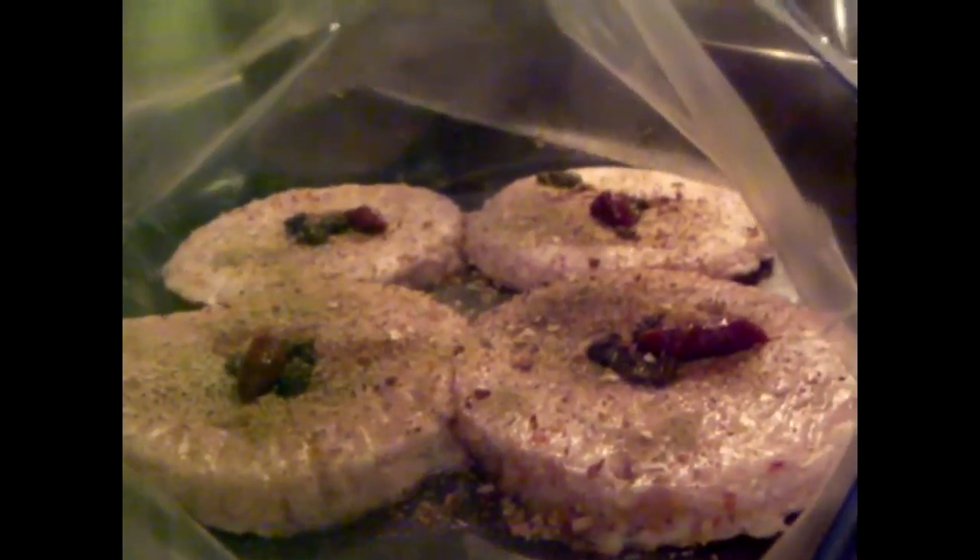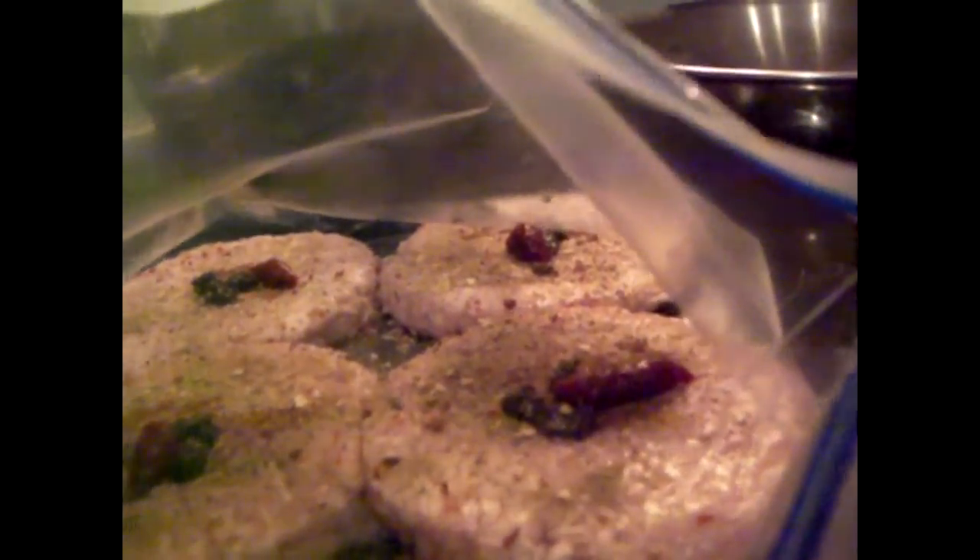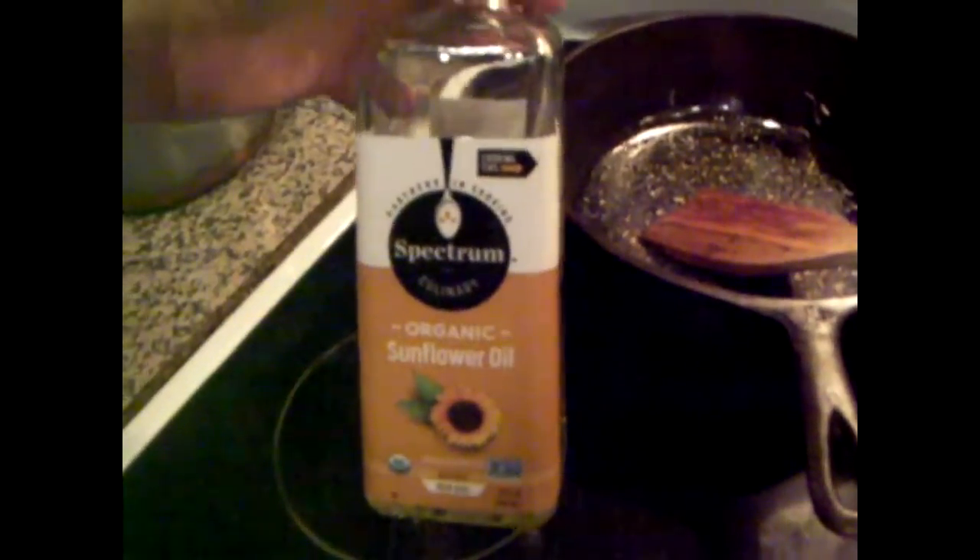I've got some plain Butterball turkey burgers here. I added the usual salt and pepper, 21 seasoning no-salt seasoning, some fresh herb paste, and some Korean chili pepper paste — because these are so plain you've gotta make it tasty. Then I added some oil, swirled it around, and I'll let it soak overnight.